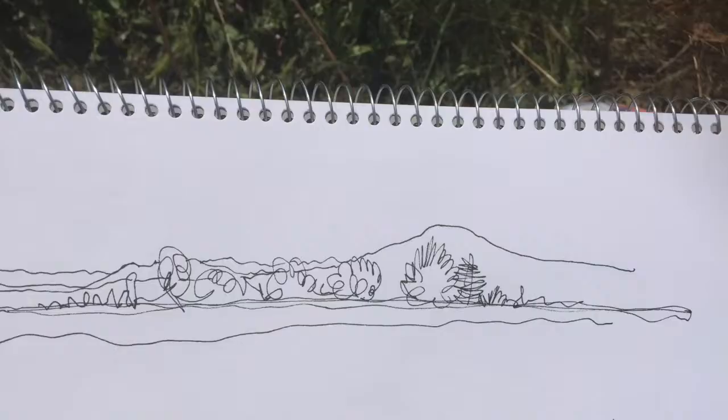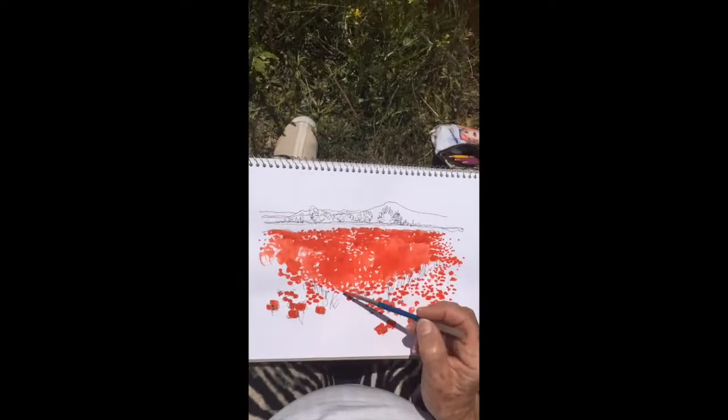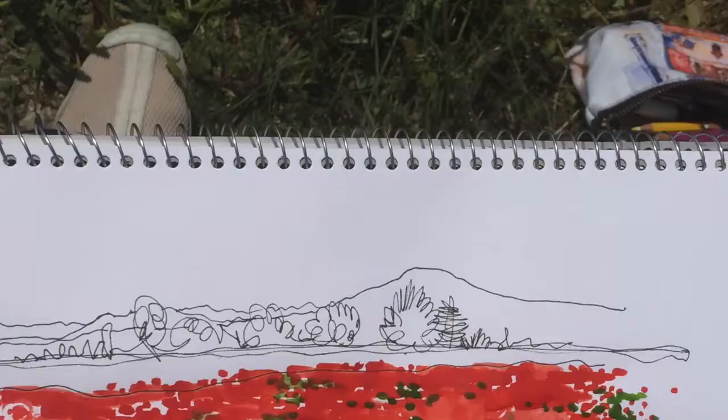I start with the background about two thirds up. I'm marking in where I'm going to be putting the red, and there we have some markers there. Then we start with the red paint — lots of red. I started with the red all the way down, curly, curly, dot, dot, dot.